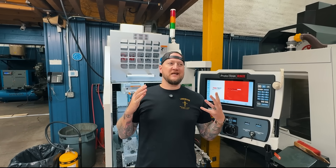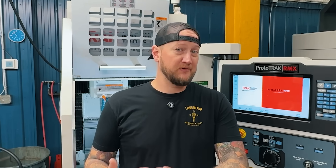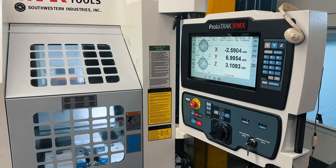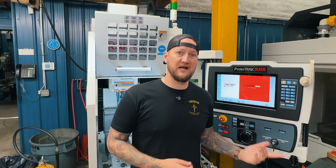What if I told you you don't actually need a bigger machine — you just need to be more efficient and free up your spindle time? And what if you could put one or two smaller, more affordable machines in the place of a larger machine and get more work out the door and make more money?